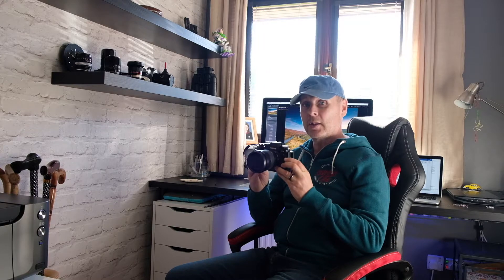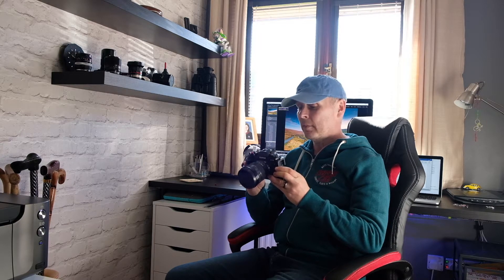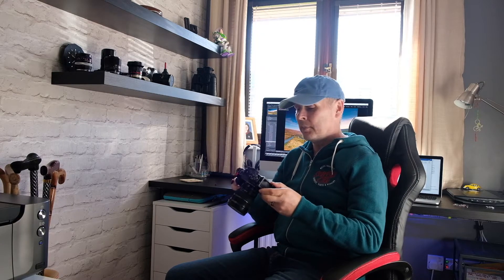These camera systems are absolutely fantastic to use — they're very intuitive and quite old-fashioned with the dials on top, so you haven't got to go trawling through menus for lots of things. They are just good fun cameras to use, and the images they produce are stunning. But having said that, there are still some ways you can make the system work better for you, and there are a couple of accessories that I feel are must-haves.